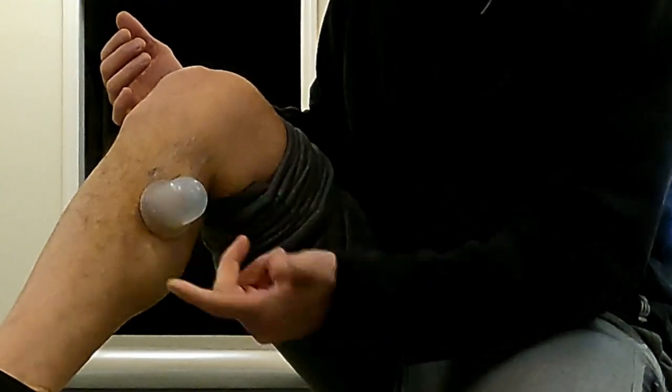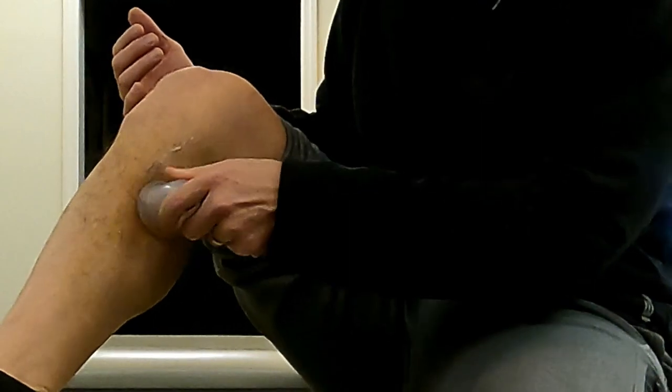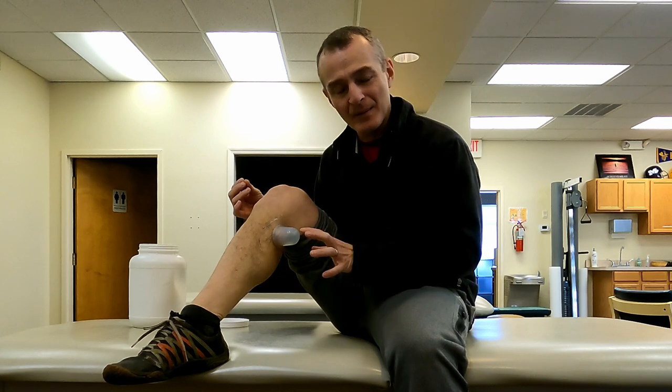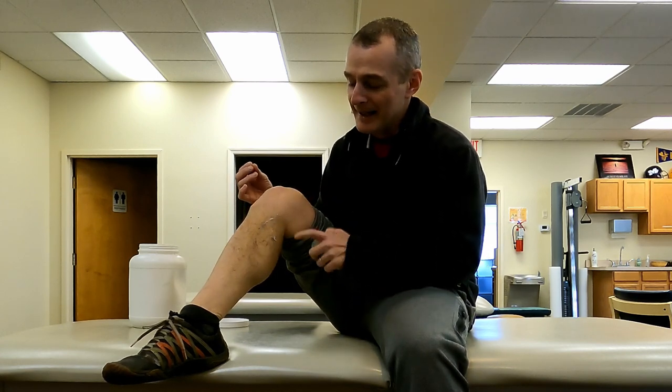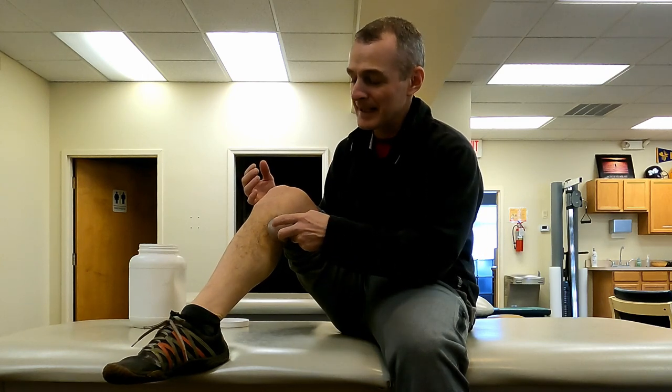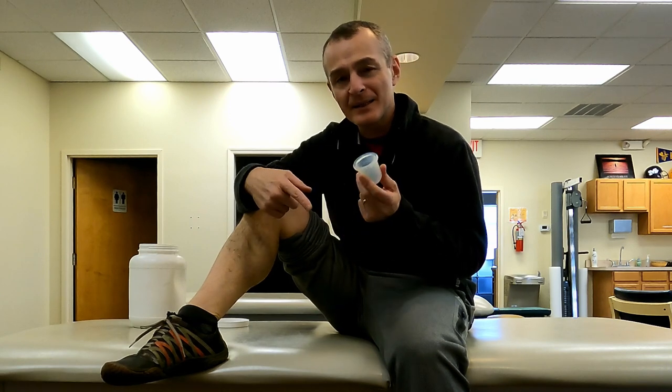If I lose the suction as it comes into a tighter area, I just do it again — create the suction and allow it to glide. You're going to feel a little bit of sharpness to the sensation, but it certainly should not be painful. If I don't let the cup sit in one area for too long, I don't get discoloration or bruising from broken capillaries. It should feel comfortable — it might be sensitive because the tissue is sensitized, but it should not hurt more after you do it.